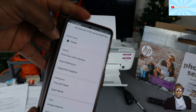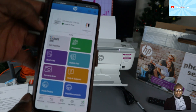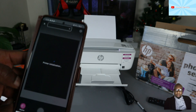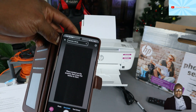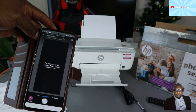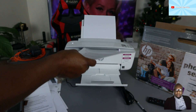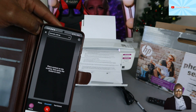This is how to connect this printer to Wi-Fi Direct — you can print, copy, and do many things. If you want to scan, select scan and make sure the scanner is ready to start. You need an HP account; once you connect your HP account to this printer, it will give you the option to scan documents.